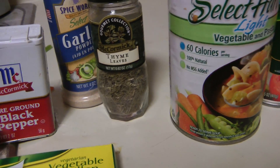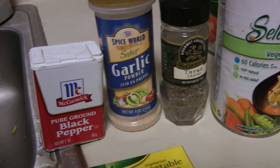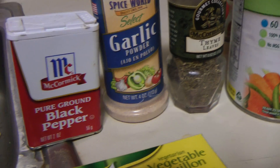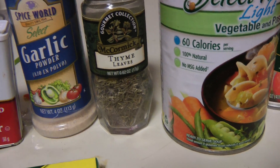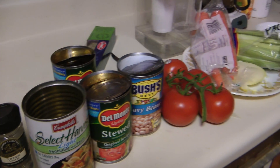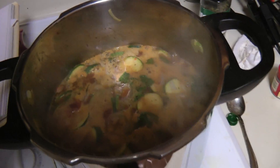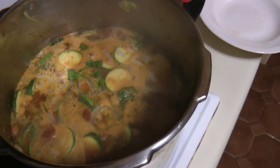The spices: the original recipe calls for garlic cloves, but in my opinion that's too strong, so just regular garlic. Black pepper is always good but not too much. And thyme is the critical one — again, not too much, because it's a powerful spice. There you go — beautiful Tuscan bean soup, with navy beans.